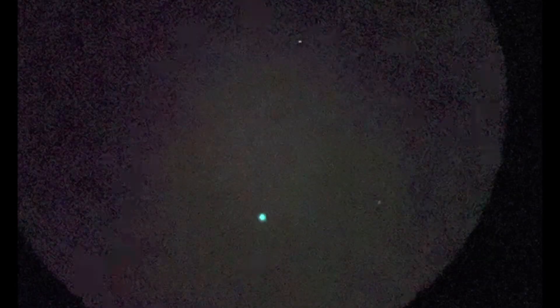All right, let's check out the Saturn Nebula. Oh, there she is.